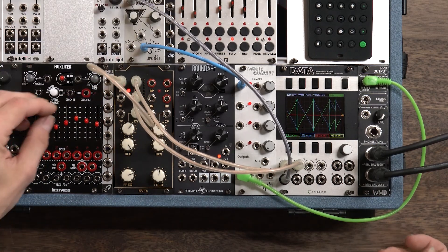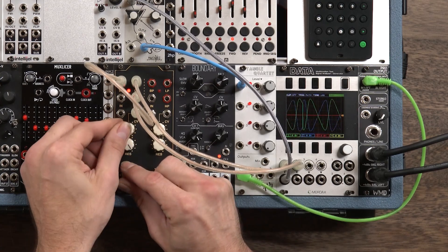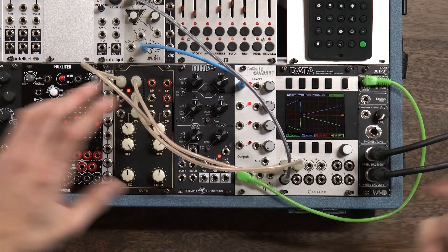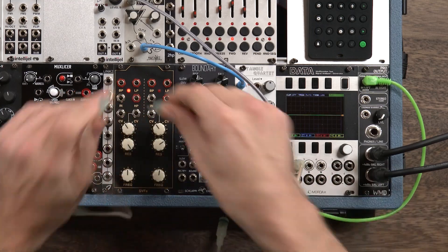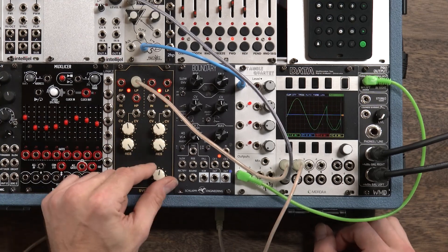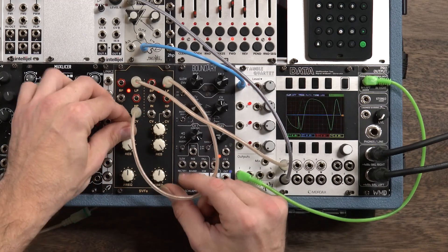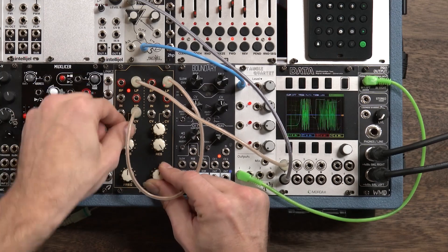So pretty awesome — a very usable palette of sounds we get there. Luckily, this filter gives us two identical filter banks, so we can crank the resonance on the other one and apply an external sine wave to get some really crazy sounds — some complex oscillator sounds, if I do say so myself. Let's take a listen.